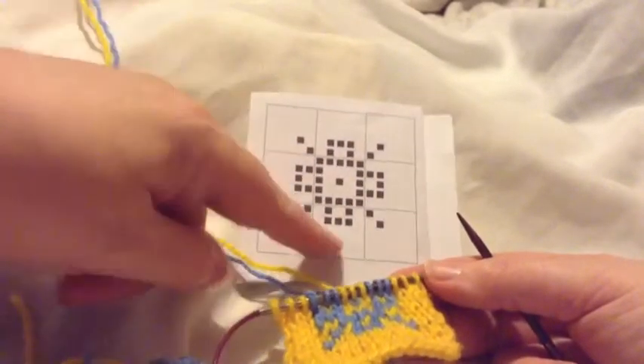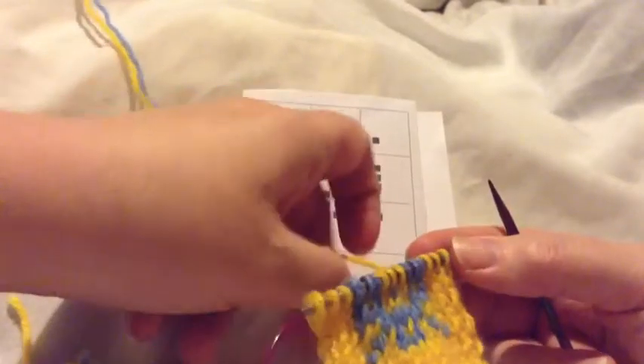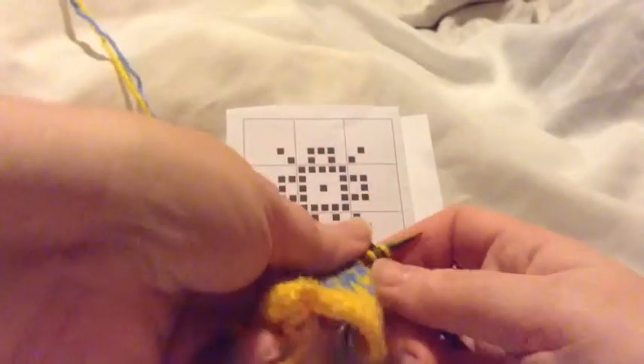I've worked the first several rows of this pattern and I'm on this row here, so I will start with five knit stitches.